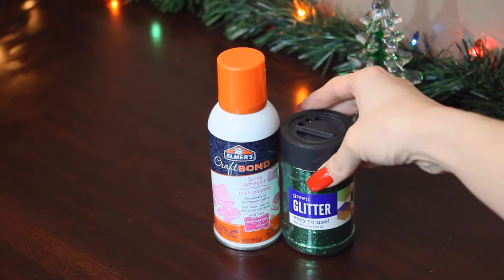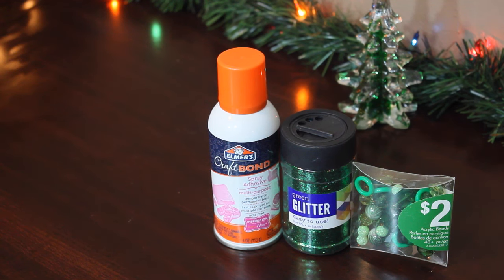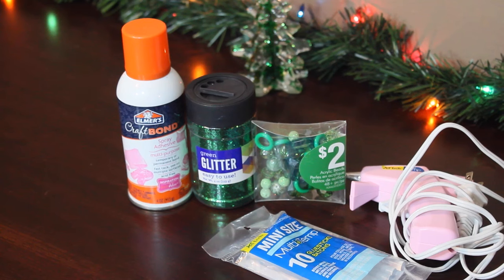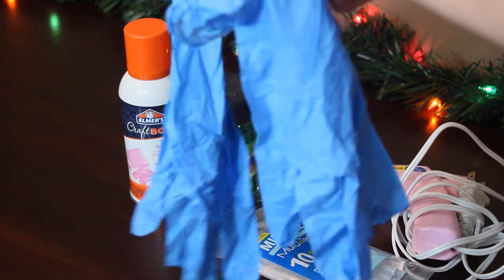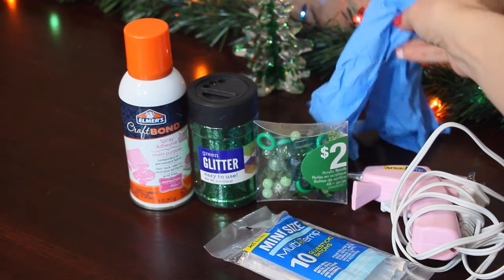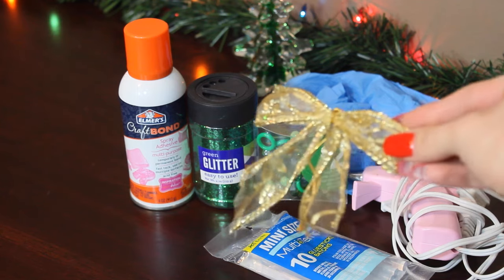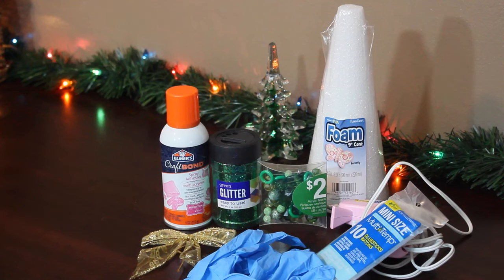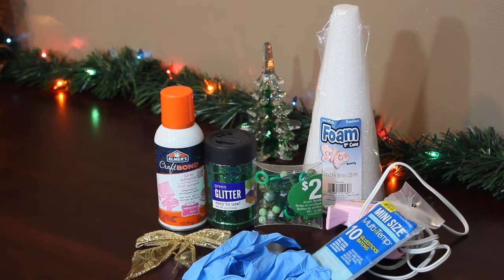The first thing you're going to need is Elmer's Craft Bond spray adhesive glue. Then you will need green glitter and beads that you would make bracelets with — make sure you grab two packs because I did run out. You will need a glue gun and glue sticks, and I recommend grabbing some gloves because this gets really messy. You'll also need something to top your tree with — I chose a bow from my regular tree — and make sure you get a foam cone, because that's what we're making our Christmas tree from.